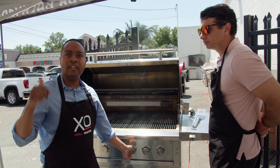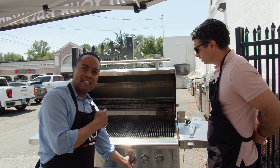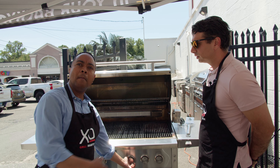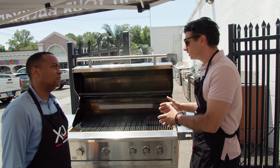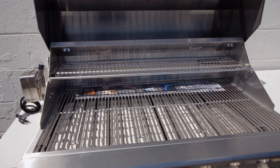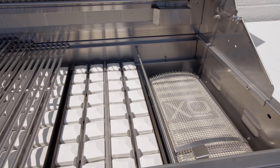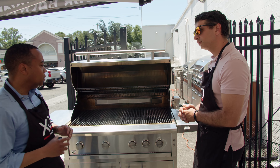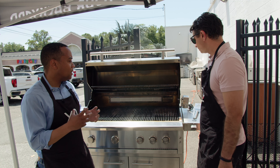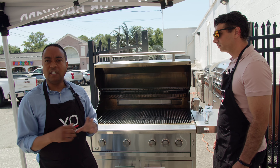We have two different types of burners. The infrared burner is comparable to restaurant-quality, and then we have the cast stainless steel burners — about 12 pounds of pure stainless steel. Every burner in an XO grill is 22,000 BTUs. The cast stainless burners require about 12 minutes of preheating, while the infrared restaurant-quality burner only requires about five minutes to be up and running.